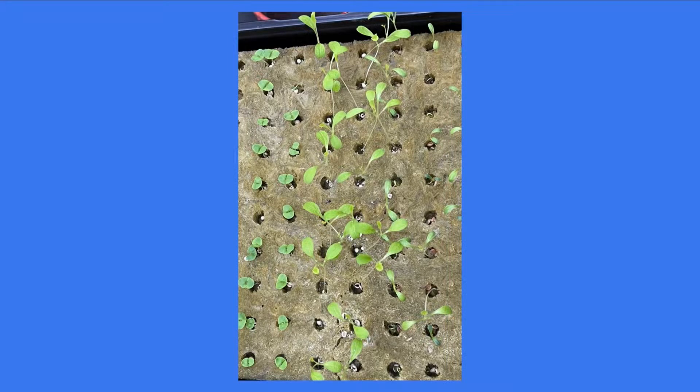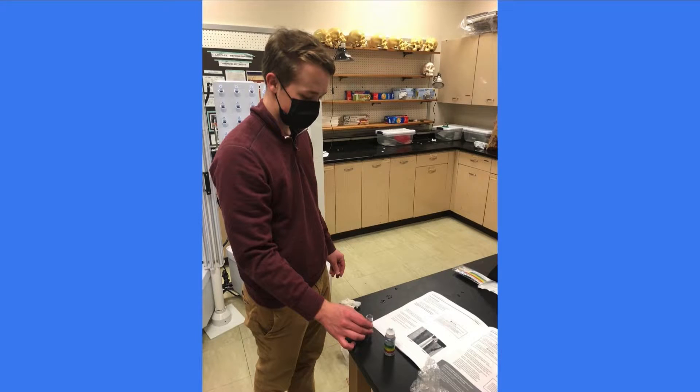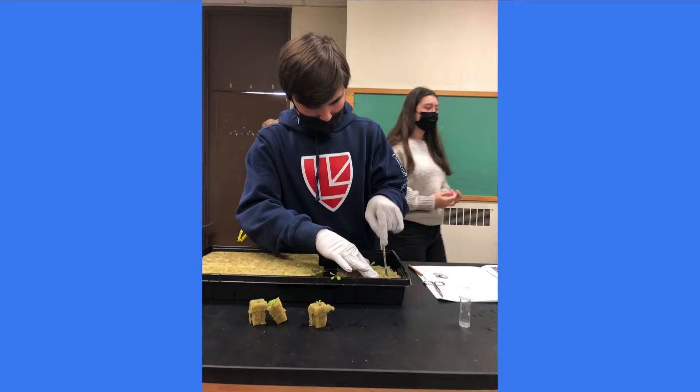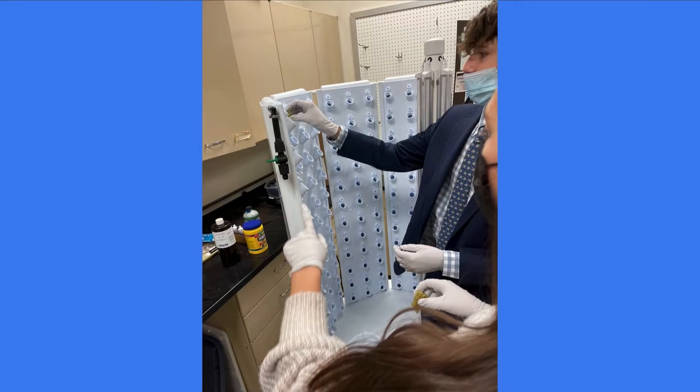So we started off with our seedlings, which we took about a week and a half to grow in our greenhouse. Then we had to set up the flex farm — we added some water to the base, tested the pH levels, and mixed together and added our nutrients. From there, we cut the rock wool into the perfect sizes to add to the flex farm, as the students are doing here.